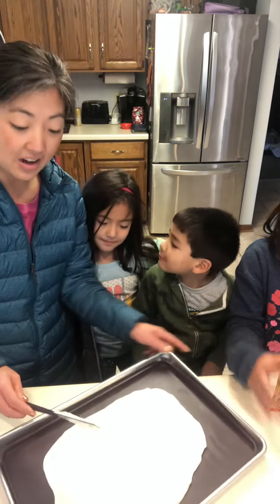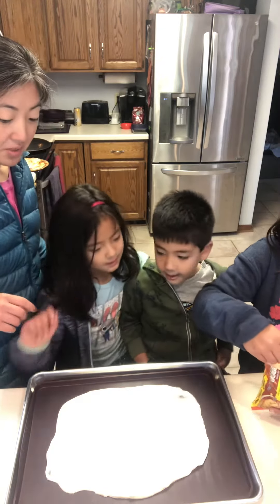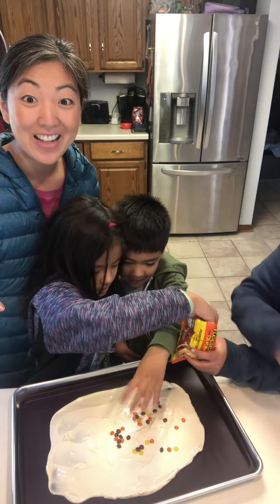All right, so now that we've spread it on our sheet pan liner, the kids are going to sprinkle some Reese's Pieces on top and then we're going to stick it in the freezer and enjoy a healthy snack.